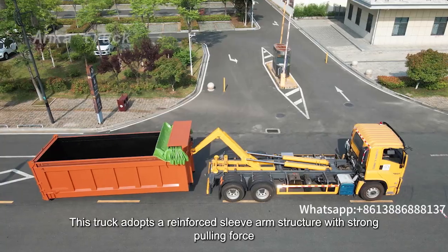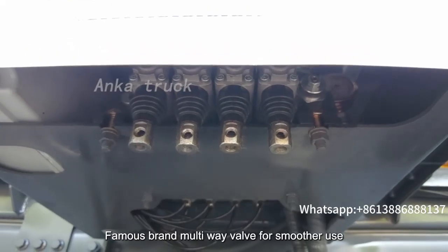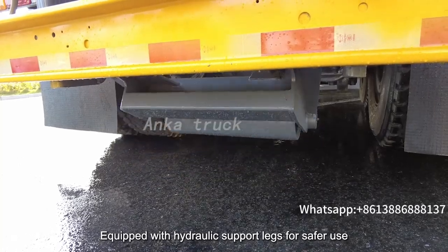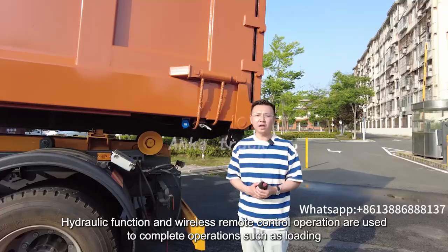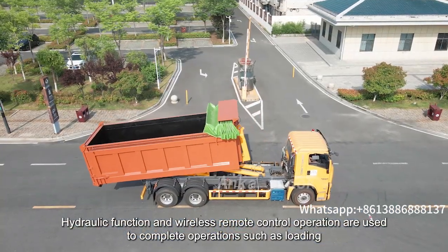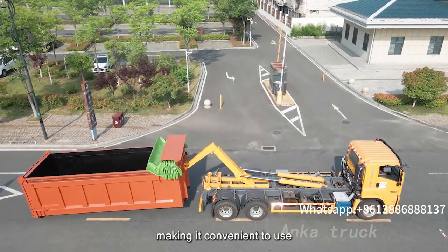This truck adopts a reinforced sleeve arm structure with strong pulling force. It uses a famous brand multi-wave valve for smoother use, and is equipped with hydraulic support legs for safer operation. Hydraulic functions and wireless remote control are used to complete operations such as loading, unloading, locking, and safe unloading, making it convenient to use.